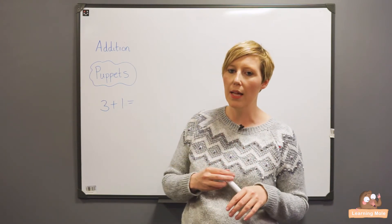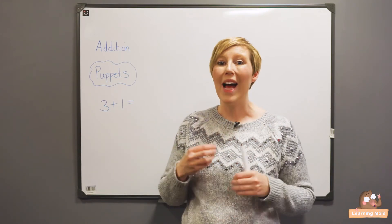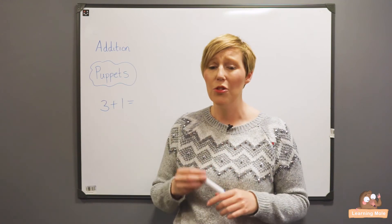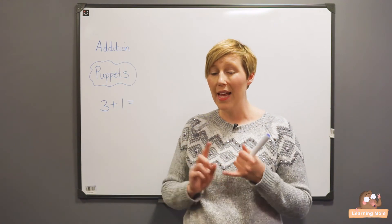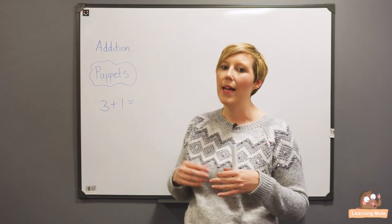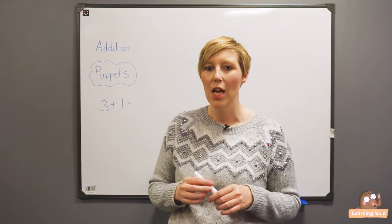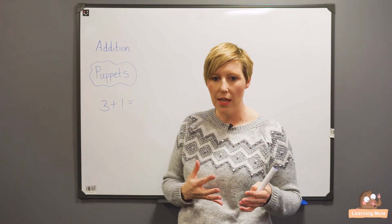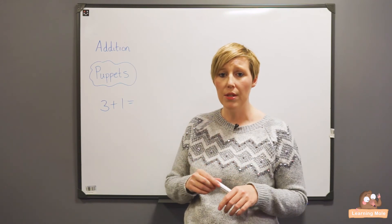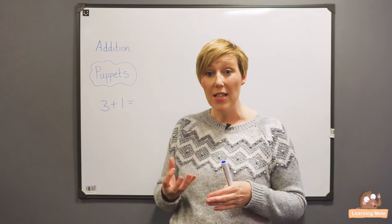So you're hoping that children will start to say the puppet has maybe added three plus two, or the puppet has added too many, or just to say we don't know what the puppet has done but this is how we can show you, Mr. Puppet, that you are correct. So it's just a really good way of showing children that it's okay to make mistakes, and that we actually learn through our mistakes. It's a really good way for you as a teacher or parent to see the thought process going on in your child's head — when you say the puppet has got it incorrect, why do you think that? You can see how they approach the calculation, which becomes very important later on as children are solving more difficult calculations or investigating written problems.